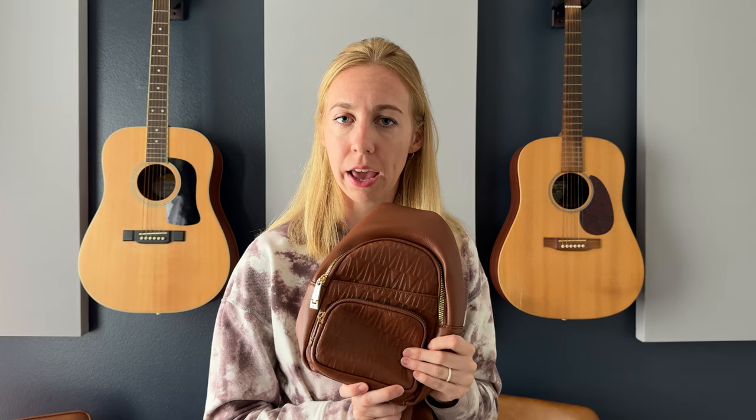So I think it's so cute, it's so handy, really well and thoughtfully designed, and I'm excited to wear it this summer when I go traveling.